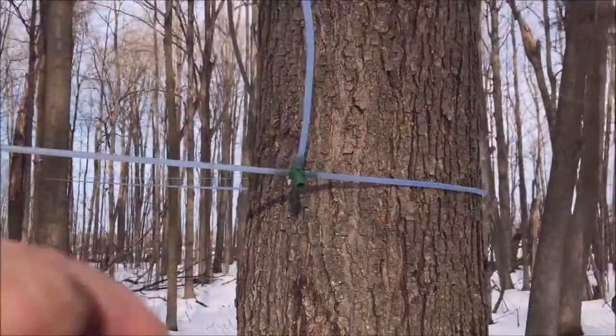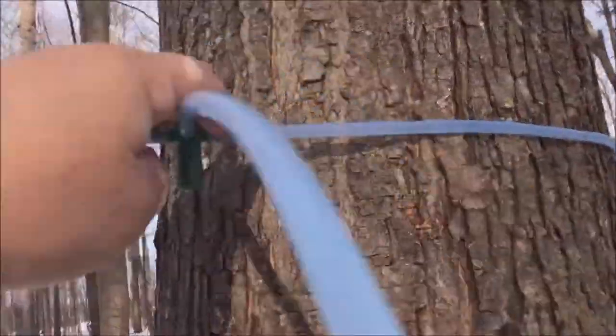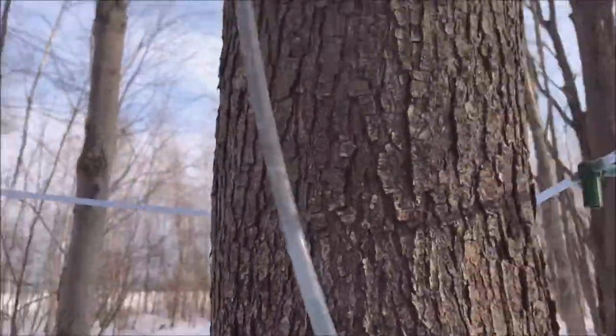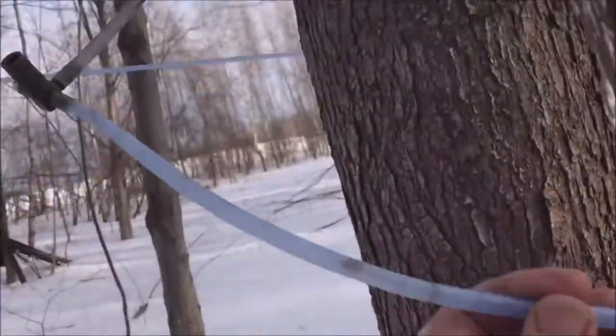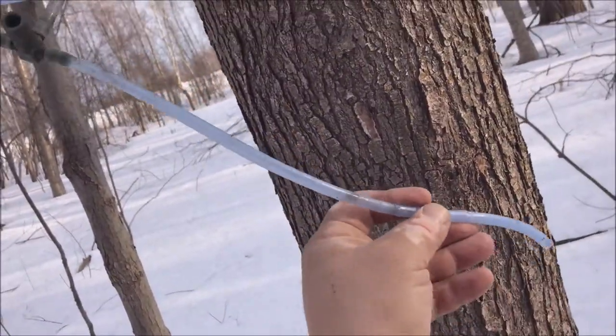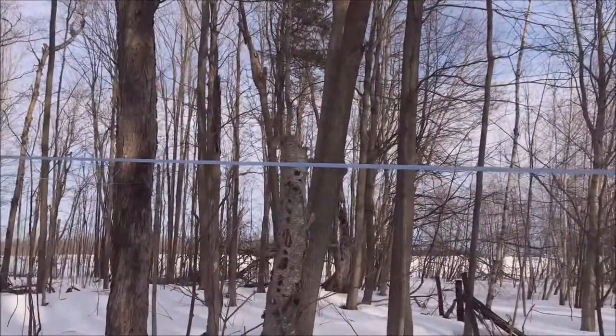We've got our new drop line in place — we replaced all the chew marks on this tree. I haven't put the tap in the tree yet, but you can see we've got all the section of chewed line out and I didn't have to replace the whole line.